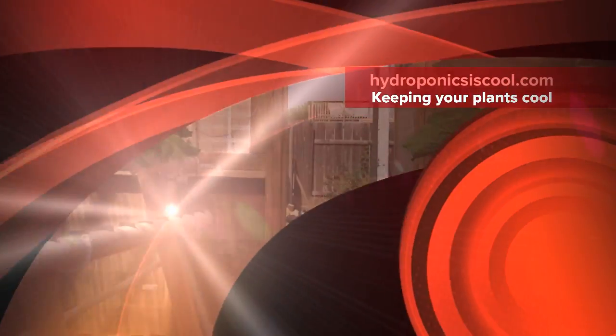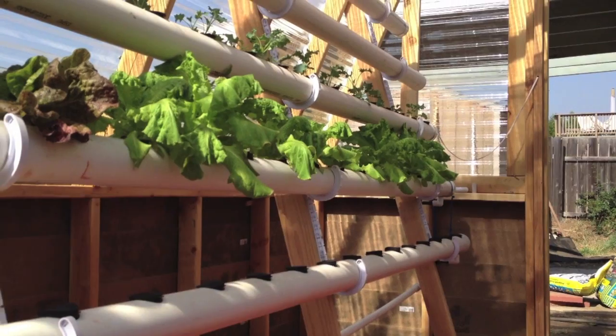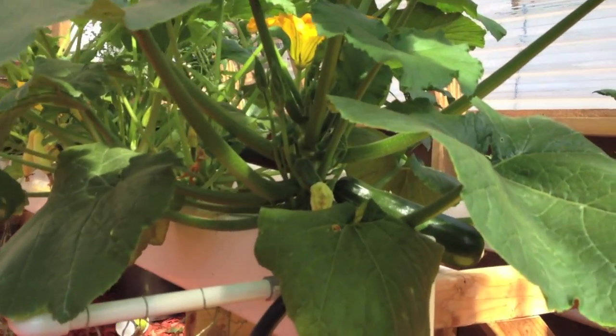Good morning everyone. Here we are back in the wonderful greenhouse. There's some lettuce we're going to be harvesting tonight. There's some salads and there's zucchinis doing quite well — you can see some zucchinis in there.